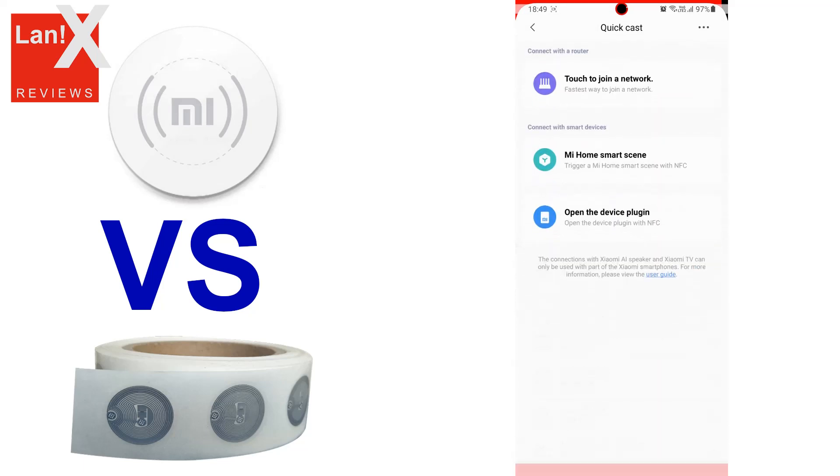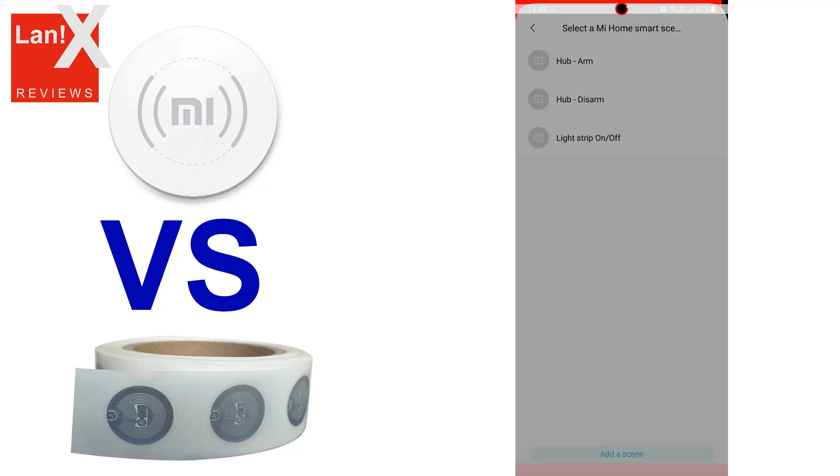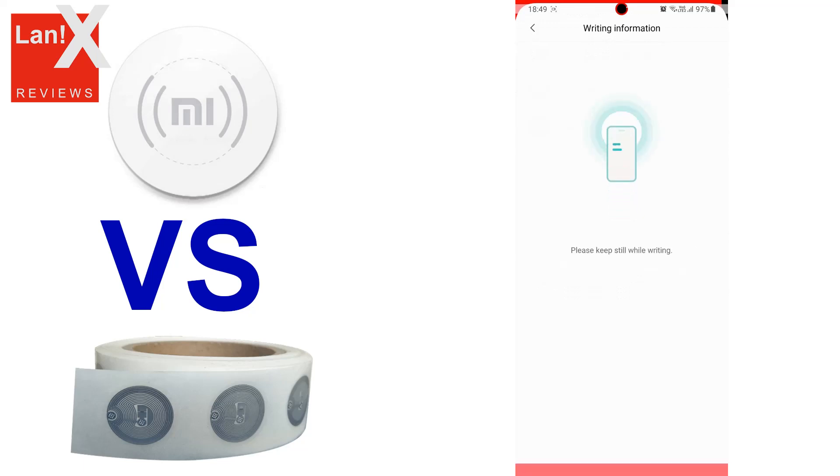And this is the moment of truth. Just a little work. And yes, it seems to be working just fine. So let's see it in action.